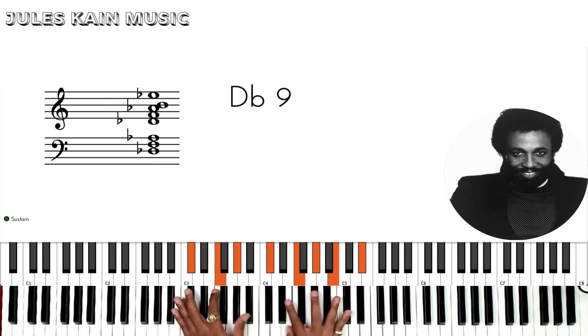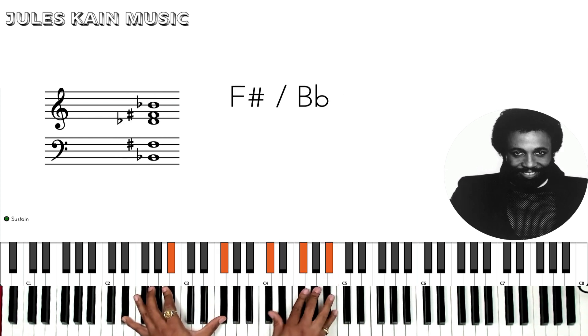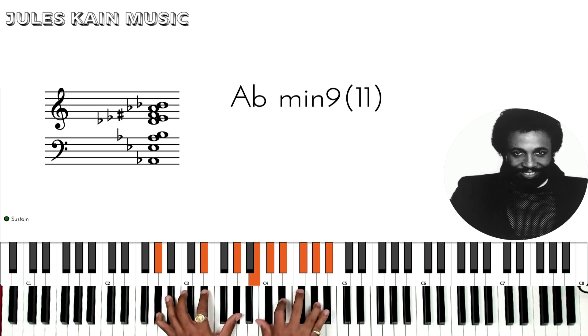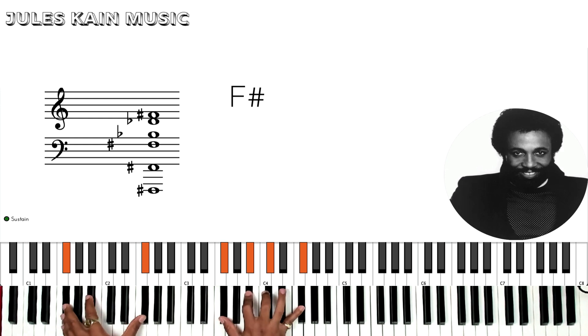Playing it really simple. Let's try it again.